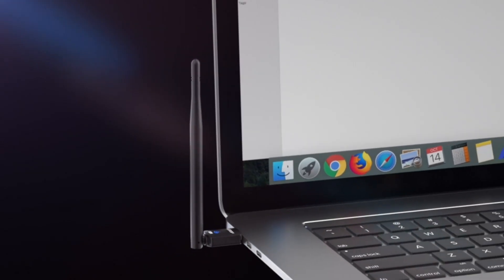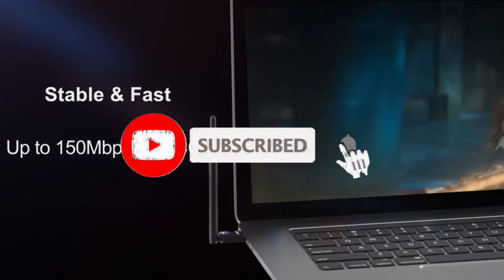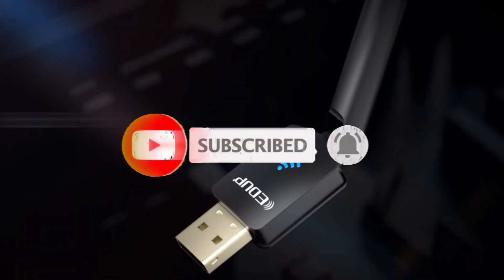If you found this video helpful in making your decision easier, kindly subscribe to our channel and click the bell icon to be notified of upcoming videos. Thank you for watching.